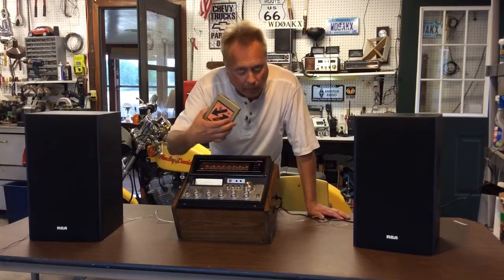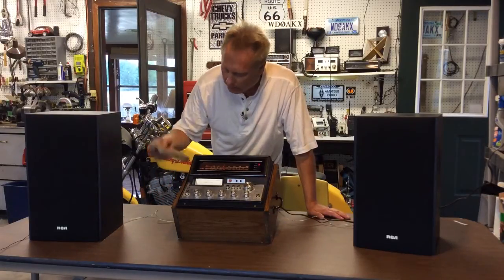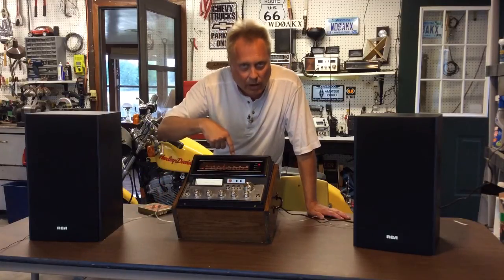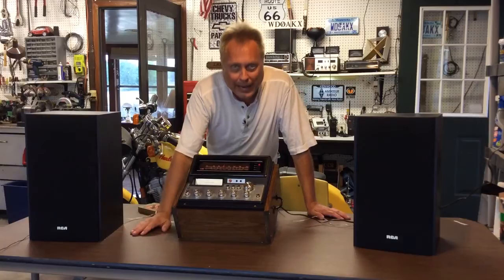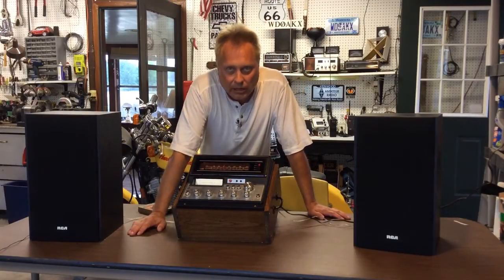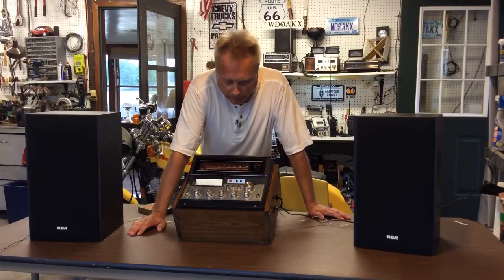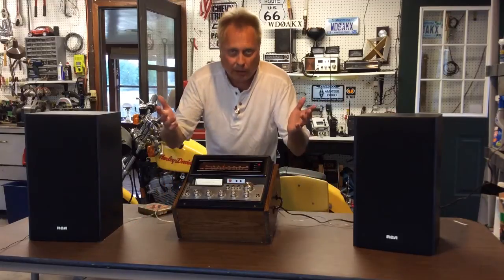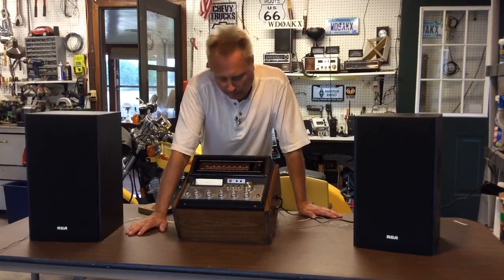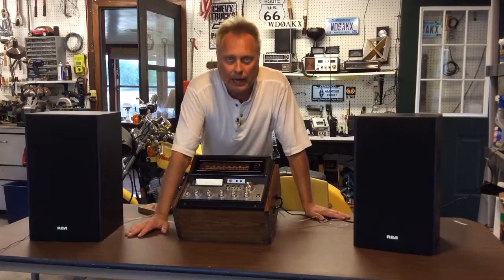Although I probably won't be using the 8-track very much — I do have some old 8-tracks but probably won't use that. It does have auxiliary inputs for my iPad and iPod that I can plug into this, and the AM-FM stereo section works pretty good now after I refurbished it a little bit. You're probably saying I should have just dumped it all, but what the heck — didn't take much time to fix it up and get it working.